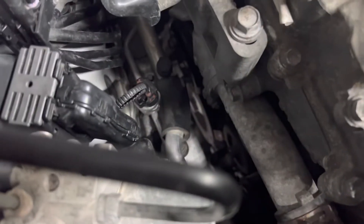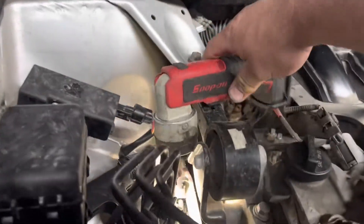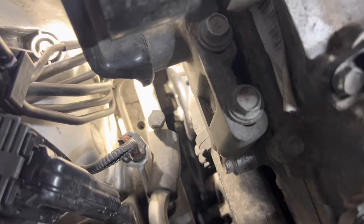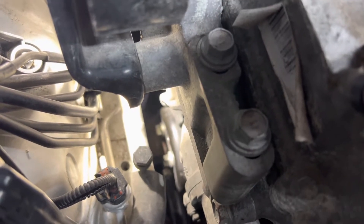Howdy y'all, you got the Bulldog on the channel. What we got here is a 2013 Toyota Highlander 3.5 engine. Come in with a little bit of a gravelly noise and we've already diagnosed it. We took the serpentine belt off and started the engine — noise went away. Water pump's bad. It moves a little bit and it's got a gravelly noise in it when it spins.